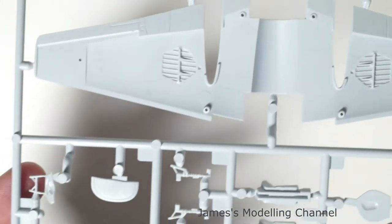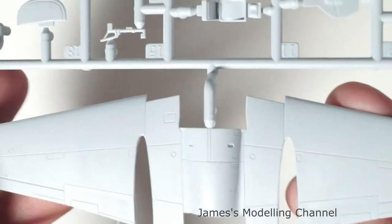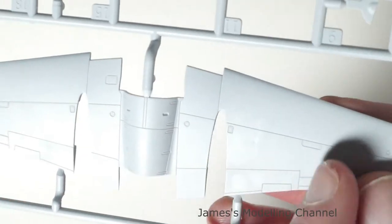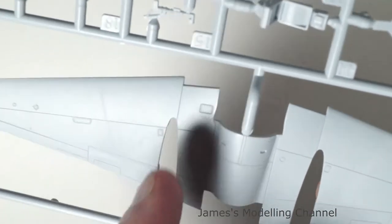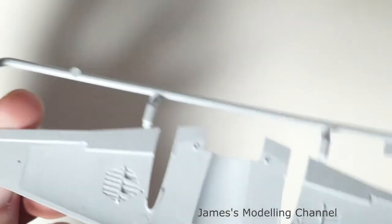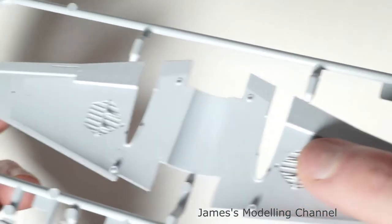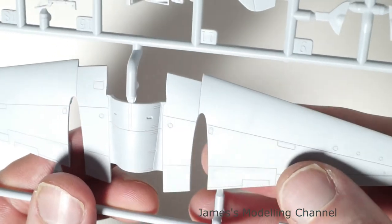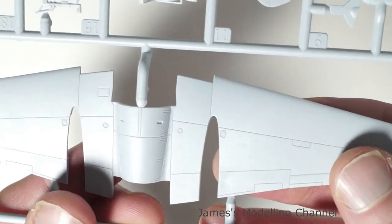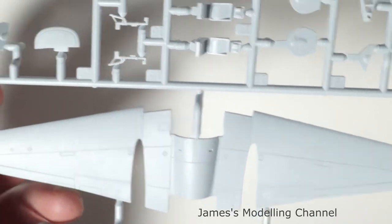Inside there is some nice wheel well detail. As you can see, there are sink marks in the flap area and on the wheel well section — on both sides. Apart from that, it's free from flash; it's all crisp and clear.